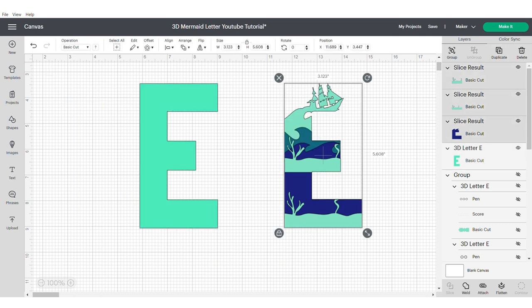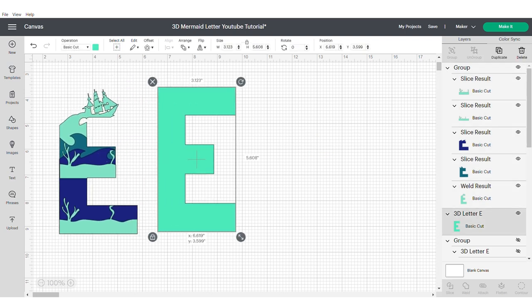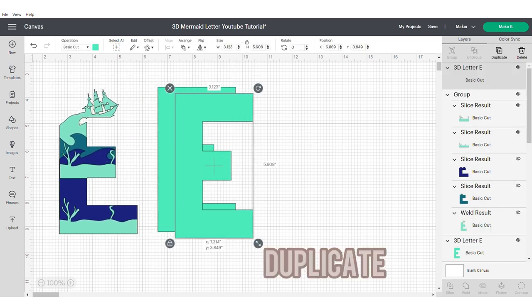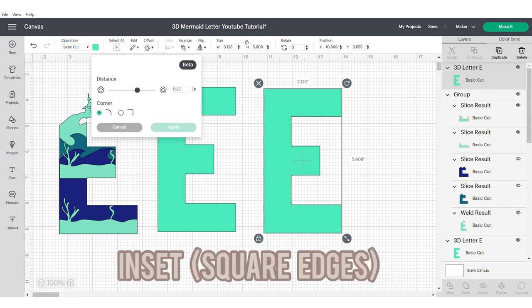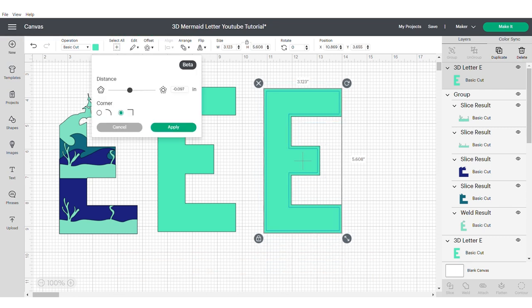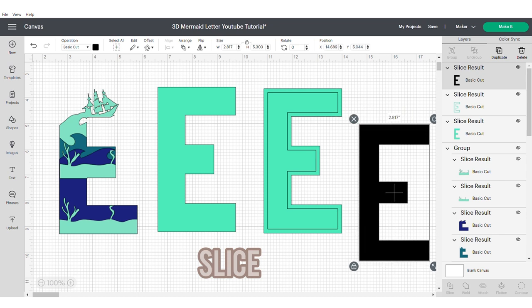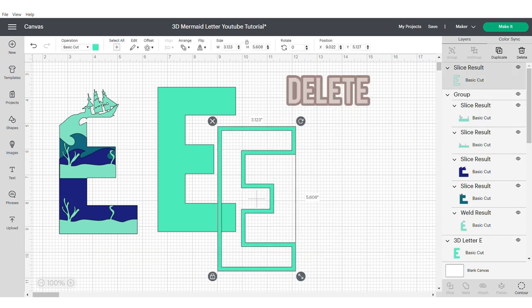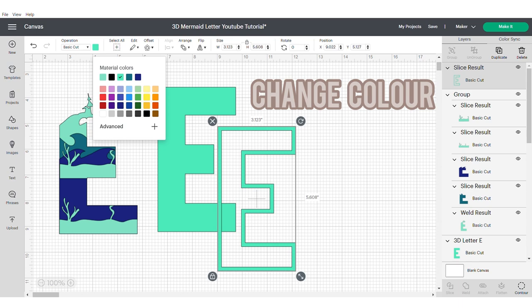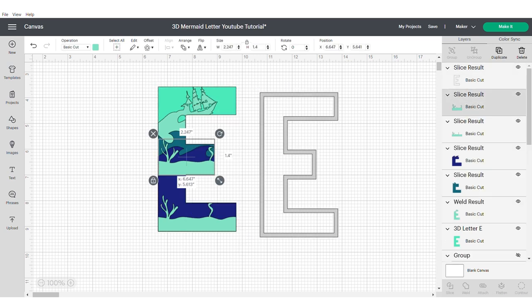I'm just going to change the colour of my elements to make sure that they're all different. Then I'm going to duplicate my E again and go to the offset tool and use the inset. Make sure that you have your squared option on for corners and then you're going to slice. This is going to give us the frame of our E or 3D letter or number.